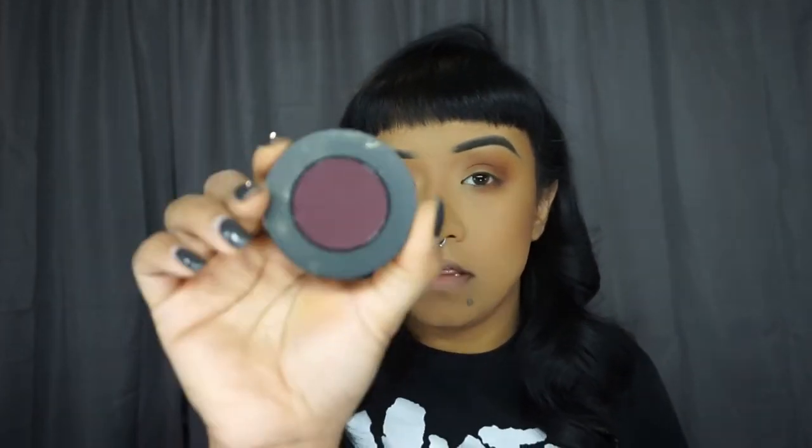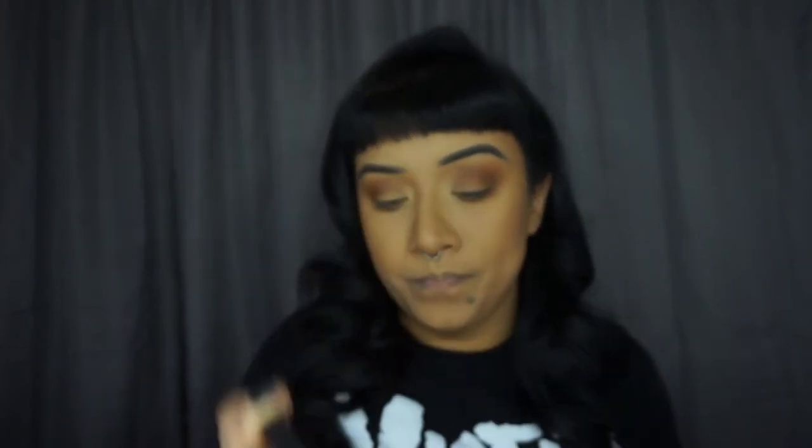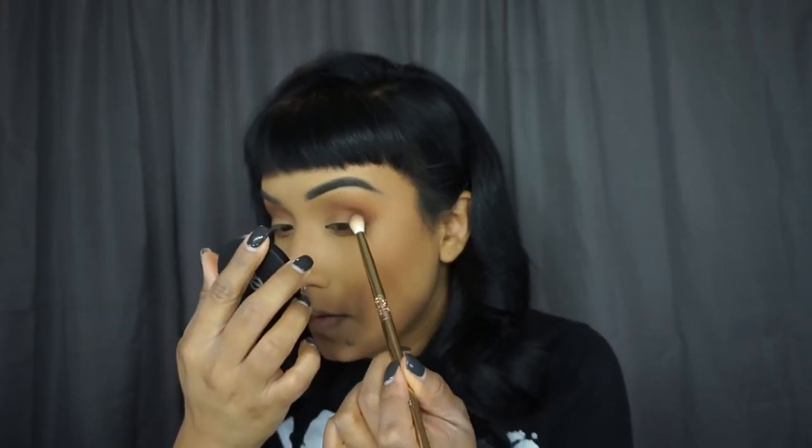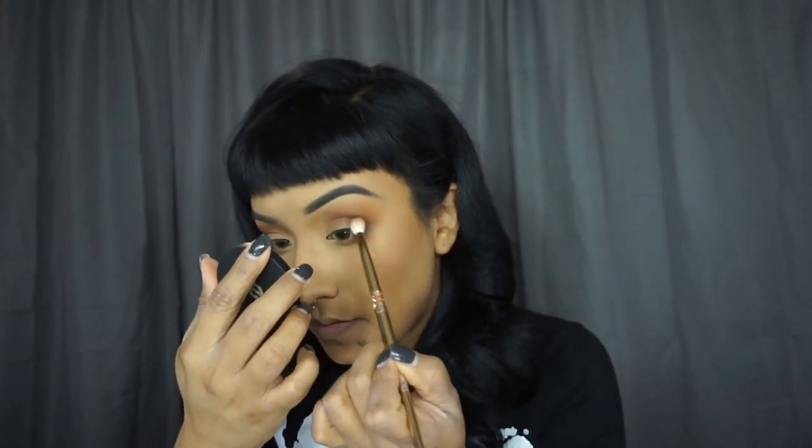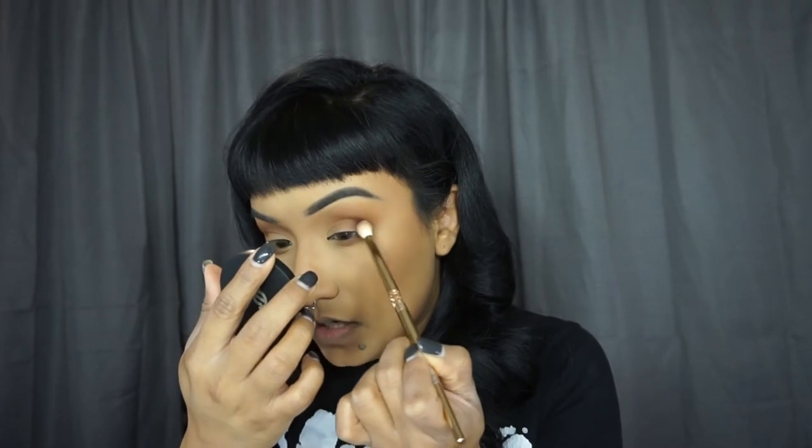So now that we have both of our eyes done, I'm going to grab the Mean Streak eyeshadow from the She's in Party Stack, which is this plum purple color, and with the same brush — the Mescla from Mel Cosmetics — I'm going to put this in the crease again. I just like to layer different colors to deepen the crease and blend everything.